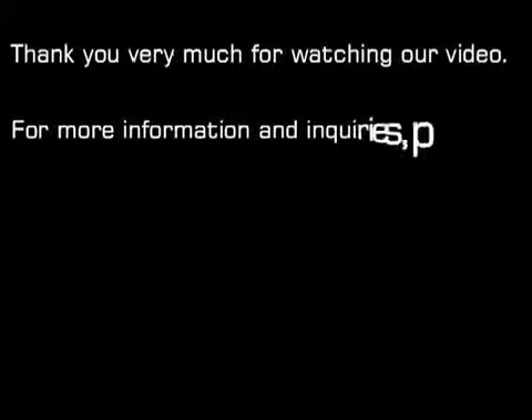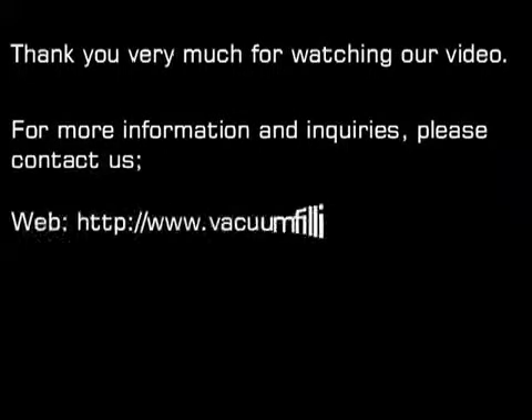Thank you very much for watching our video. For more information and inquiries, please contact us.